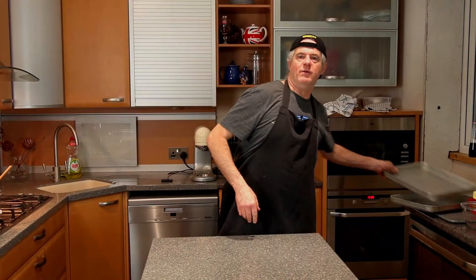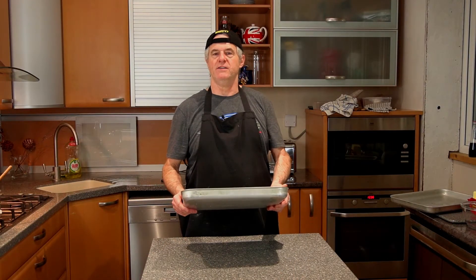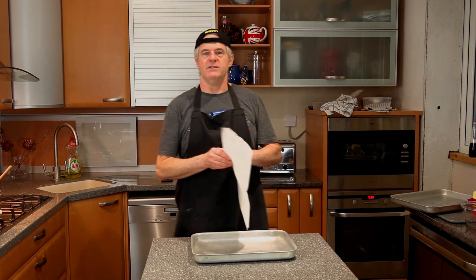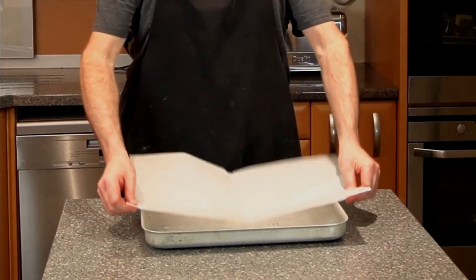You want a tray that's 40 centimetres by 29 centimetres, and you want some silicone paper or baking parchment to fit.